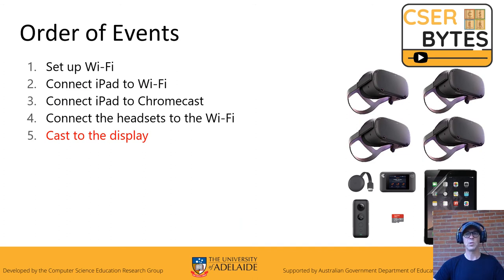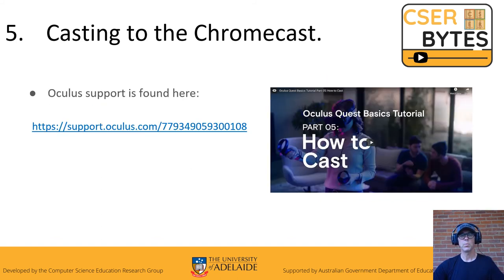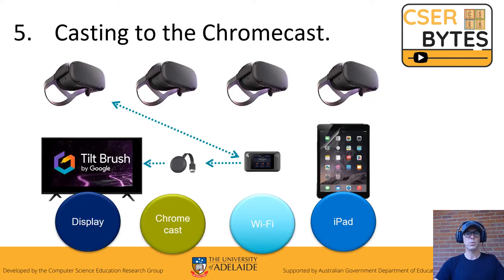Finally, cast to the display — cast to the Chromecast. Once you're back in the lobby, look for the sharing icon. Click on it and you'll get different options; the one you're looking for is the ability to cast — select the Chromecast device. If you'd like more support on how to cast, go to the Oculus support page; the link is in the comments below. Pause this YouTube, go there, and then pick this up again. You should then be cast to the Chromecast.